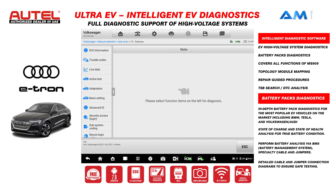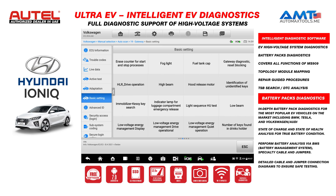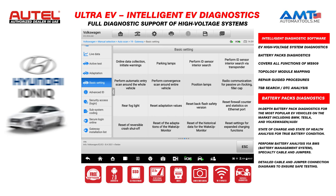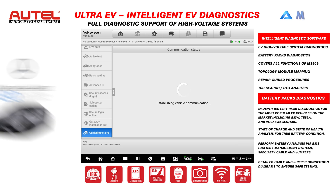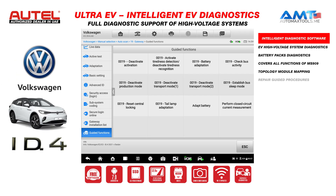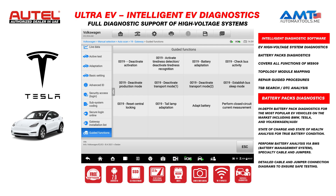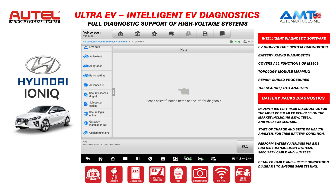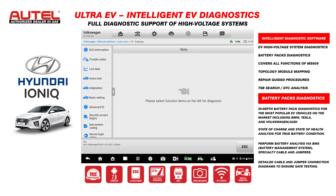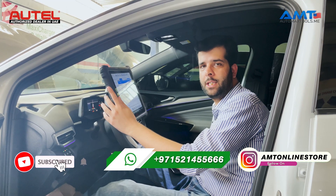Once inside the control module, you have the options for basic settings, where you can perform all the basic settings required for each module. Then there is security access and login, mostly required to perform guided functions or online programming. Here we have the guided functions for this gateway control module — you can see options for battery adaptation, transport deactivation mode, and other options. These guided functions are available for all Volkswagen and Audi models in the Maxxis Ultra. Active tests and live data are also available.